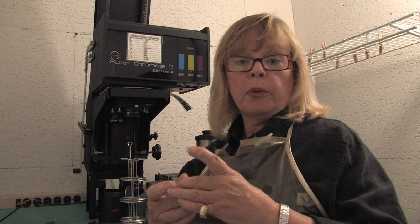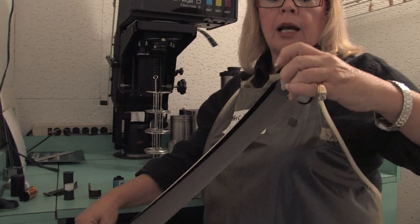Hi, I'm Deborah Gray Mitchell with Deborah Gray Mitchell Photography LLC in Miami, Florida. In this clip, I'm going to show you how to develop black and white film. For the purposes of the demonstration, I'm going to use a roll of unexposed film since I'm obviously in the light.